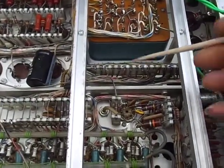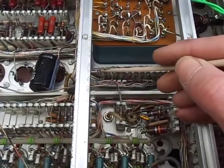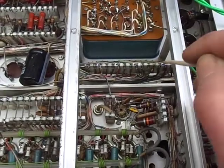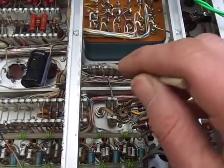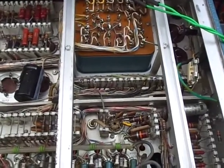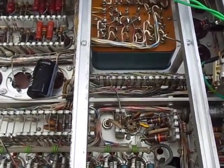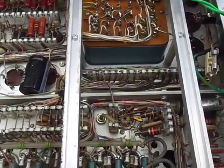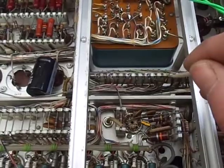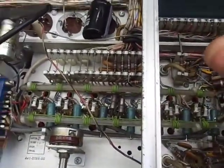I've also set the meter to AC and checked what the ripple is on each of these rails. They're all okay — they check out, so we know that all the power supplies are good.